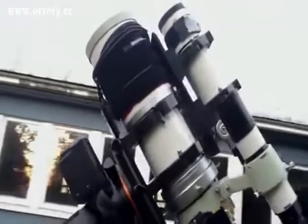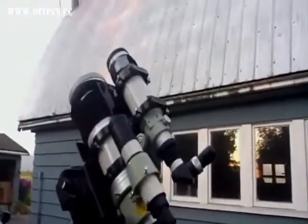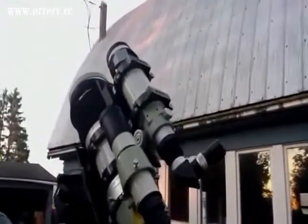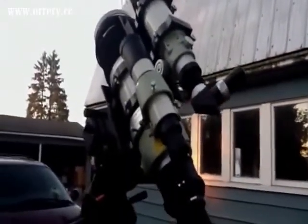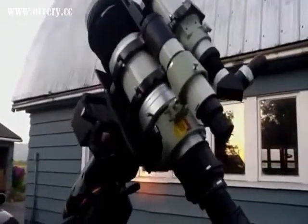I've got this set up with a guide scope on top, which is also a little Takahashi — it's an FS60C guide scope — and there's a little finder scope here for setting up the alignment stars and things.